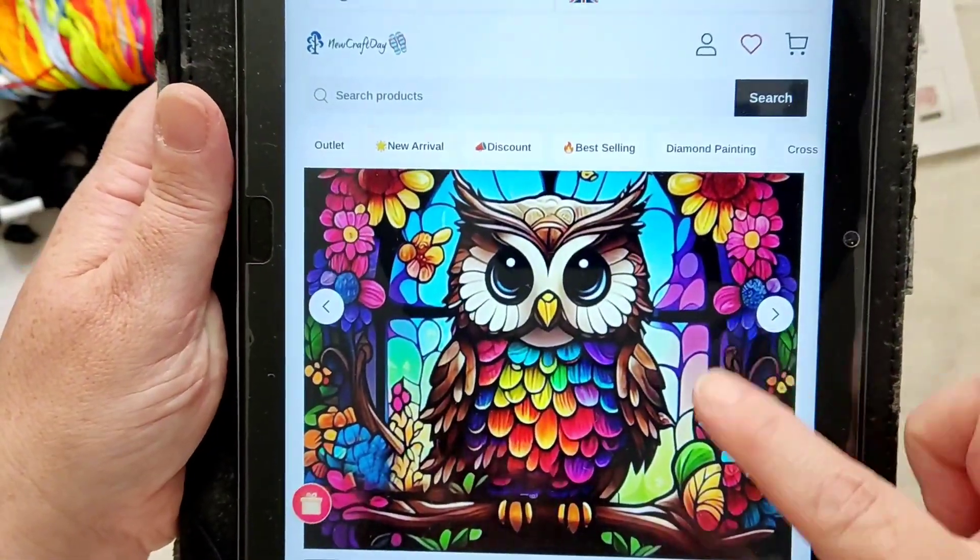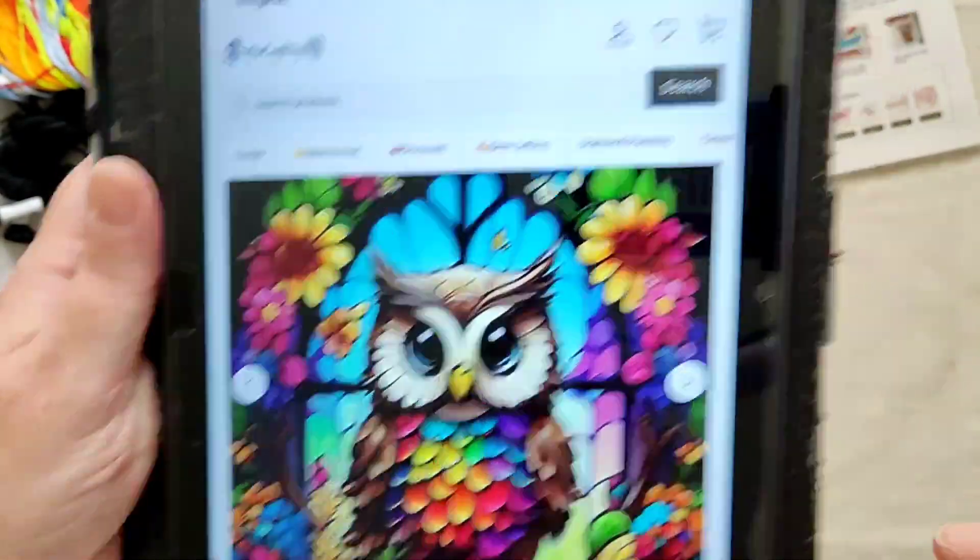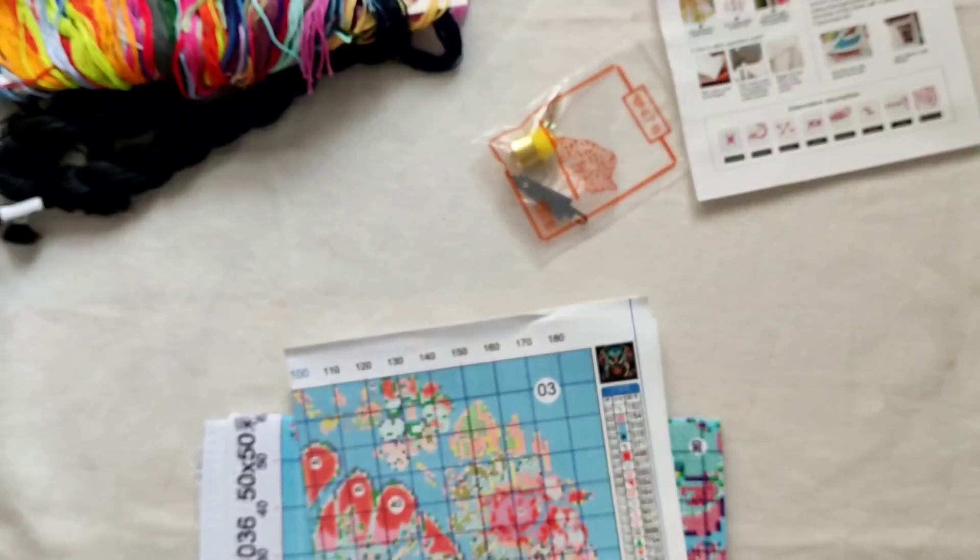Rainbow coloured as usual — I like rainbow. There we go.